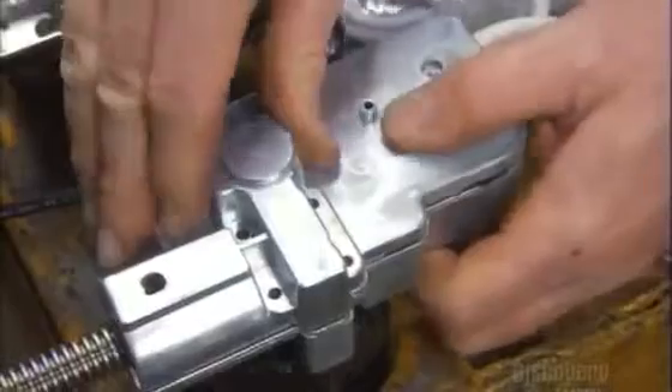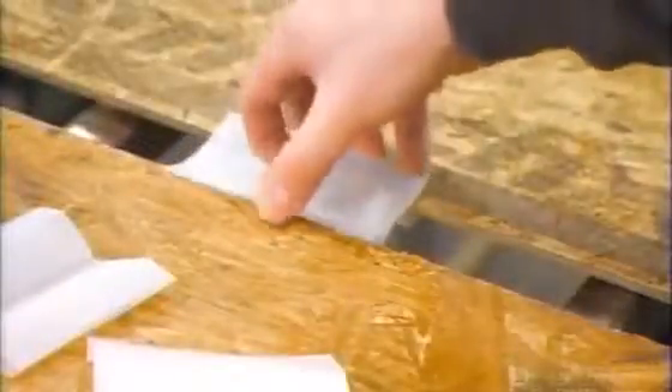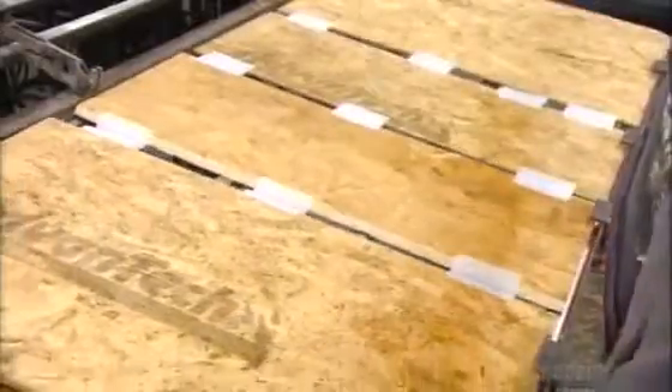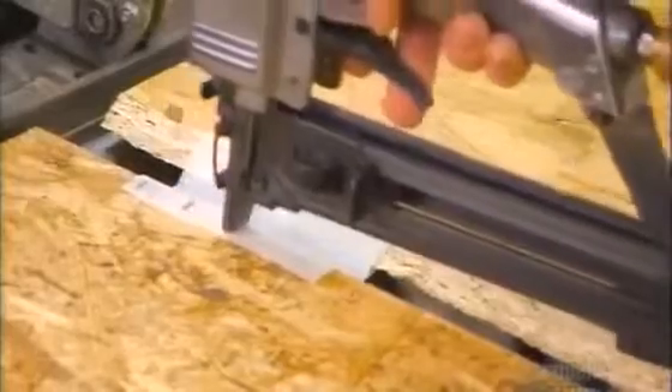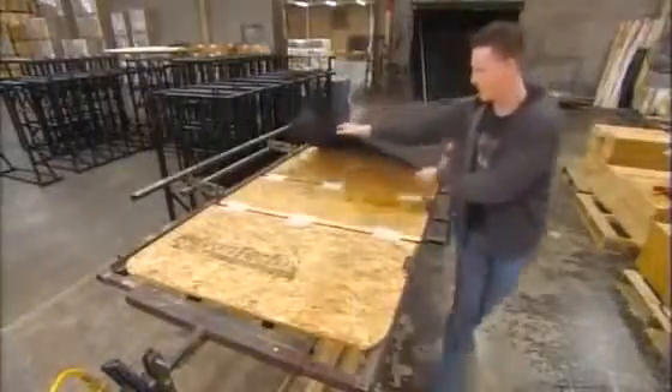A worker closes the motor casing. Another worker assembles the bed's foundation. He puts flexible nylon hinges between platform boards and staples them in place. He turns the platform over and staples them again. Then he protects the platform with a polyester dust cover.